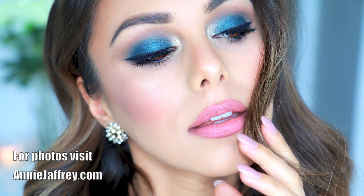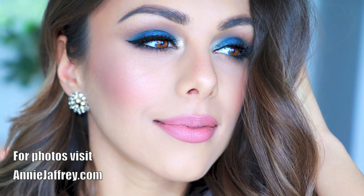That's the completed look with makeup and outfit — I really hope you guys enjoyed this video! As always, I'll have a list and links to all the products I used below. I hope you all have a really nice New Year's Eve, whatever you end up doing. If you enjoyed this video please give it a thumbs up, and you can follow me on Instagram and Snapchat at Annie Jeffery. Thank you so much for watching and I'll see you guys soon — bye!